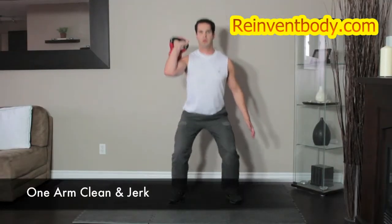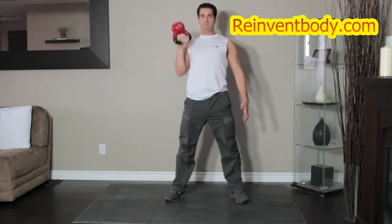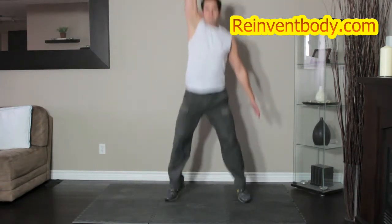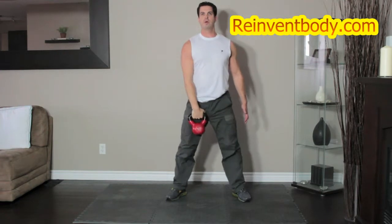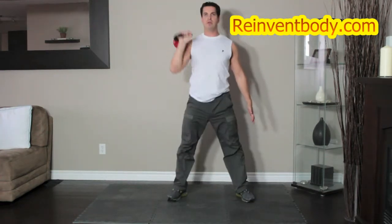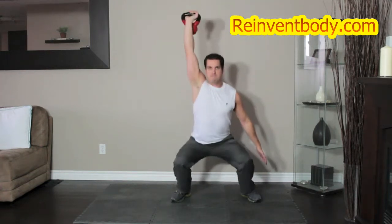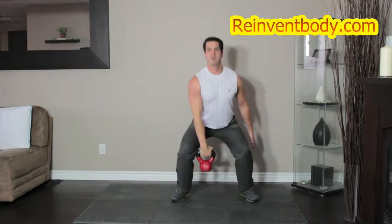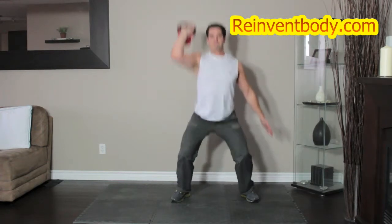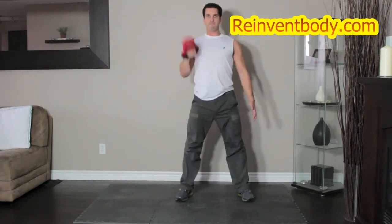Clean the kettlebell to your shoulder. This is the starting position. Dip your body by bending the knees, keeping your torso upright. Immediately reverse direction, driving through the heels, jumping to create momentum. As you do so, press the kettlebell overhead to lock out by extending the arms, using your body's momentum to move the weight. Receive the weight overhead by returning to a squat position underneath the weight. Keeping the weight overhead, return to the starting position. Lower the weight to the floor to perform the next repetition.